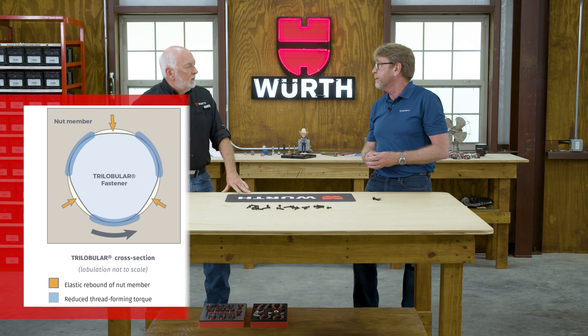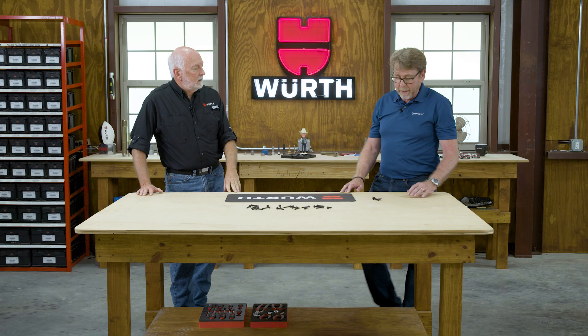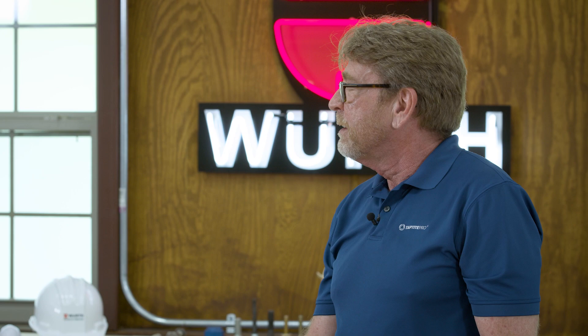In episode three, we talked about the thread rolling screw meeting IFI 124, 125, and metric equipment standards. This actually exceeds that — it absolutely exceeds the IFI standard. It's used very commonly for seat belt bolts because it eliminates the need for locking features on seat belt bolts — a critical application with a lot of vibration.